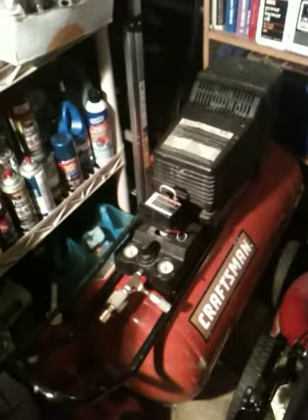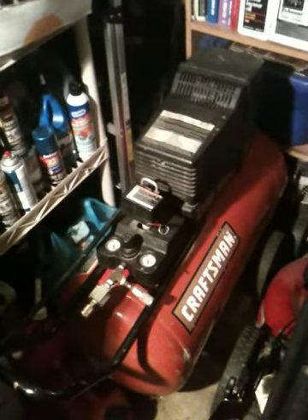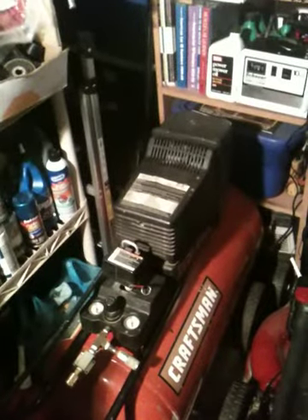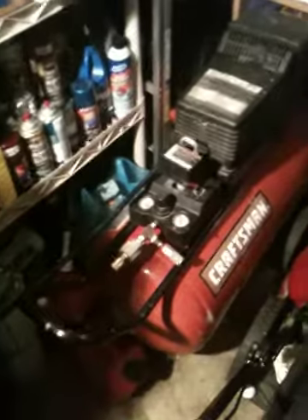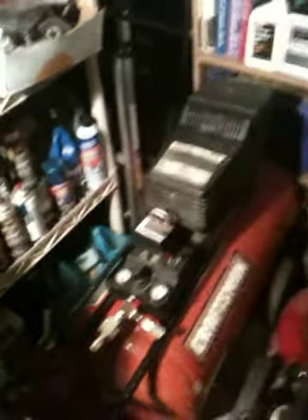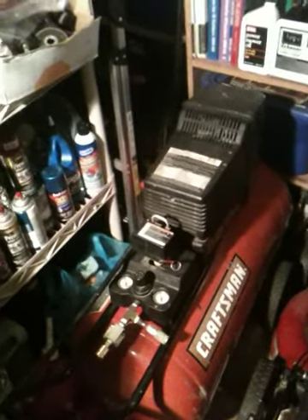I bought it used off Craigslist. I had to drive a little bit to get to it, but it was 90 bucks, and for a 30 gallon, 5.5 horsepower, that's pretty decent if you ask me. It is an oilless. Some people prefer oiled, but if it gives me two years of use for 90 bucks, I'm not complaining — it's done its job for me.